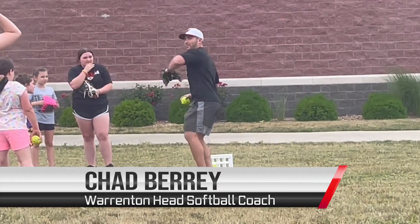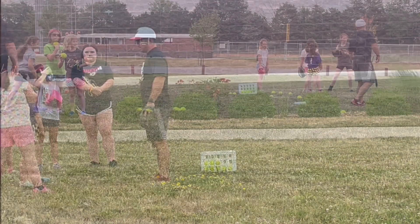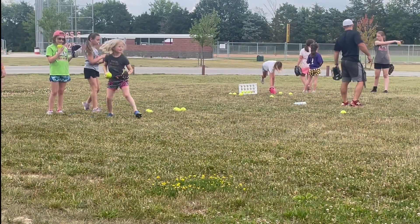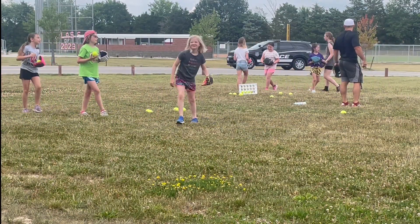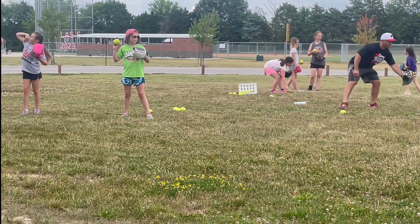I'm going to shuffle and throw as far as I can, all right? I'm going to shuffle and throw. Watch this. Shuffle and throw. Okay? Try to make it.